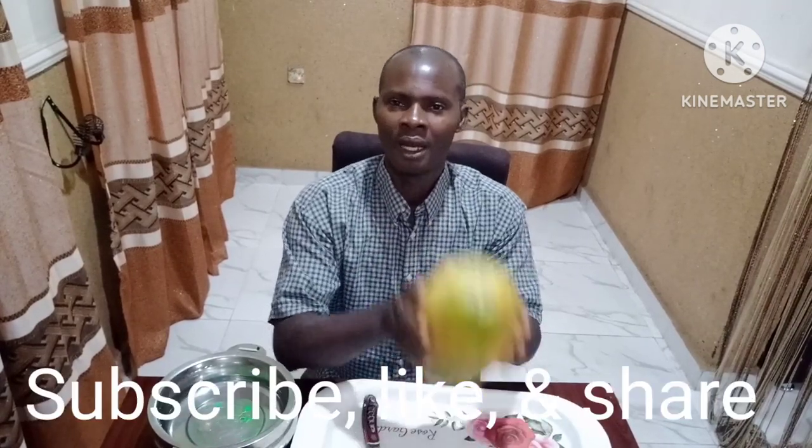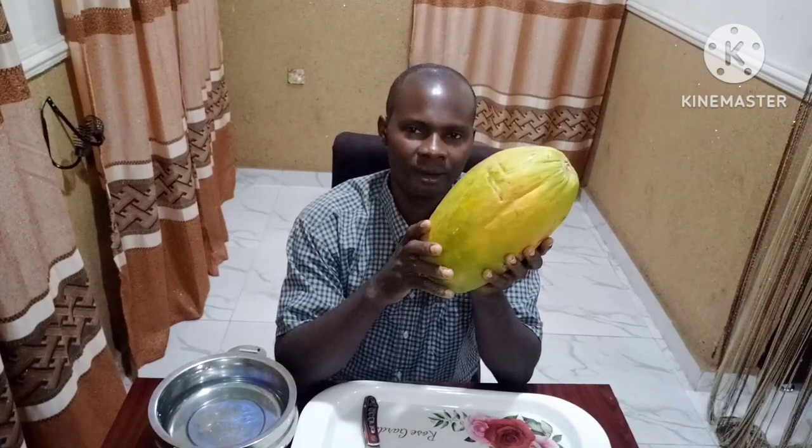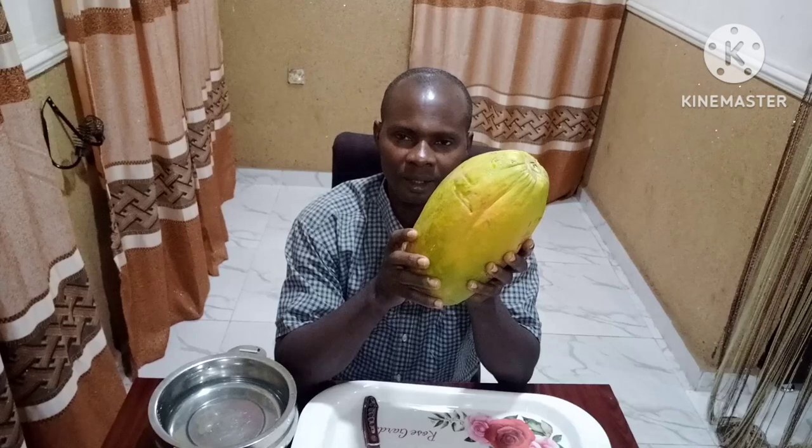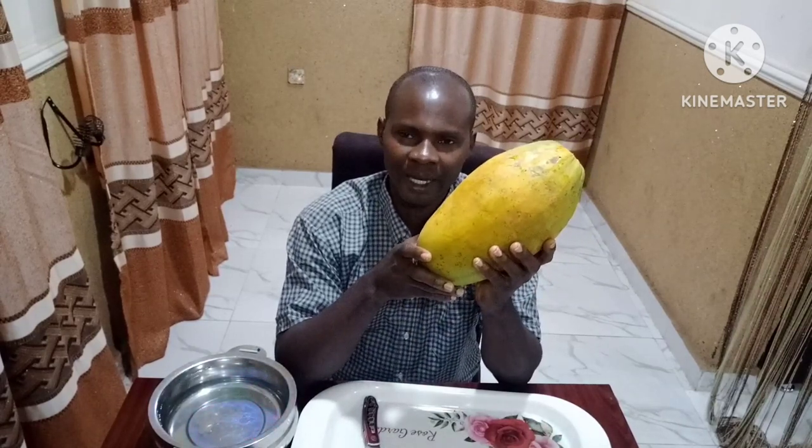Welcome to my channel. Today I'm going to talk about purple — how you are going to grow purple. Growing purple starts from this stage. The first thing you do is identify the right variety. From the right variety you make your seedling before you start planting. You can see this is one of the nice varieties we have — this one is called Vega F1 variety.